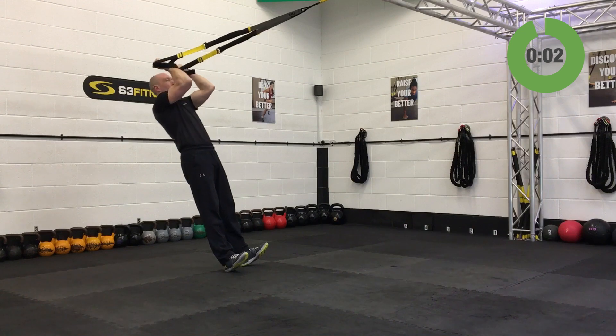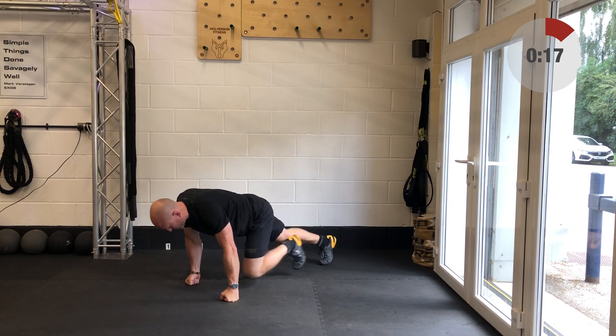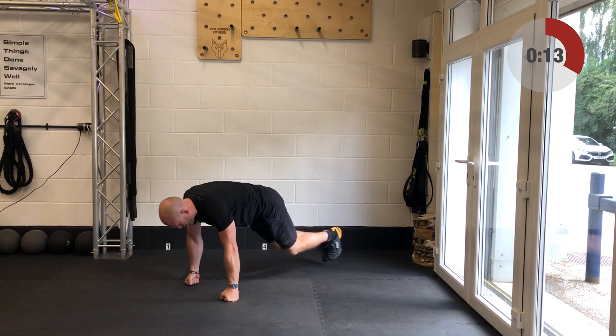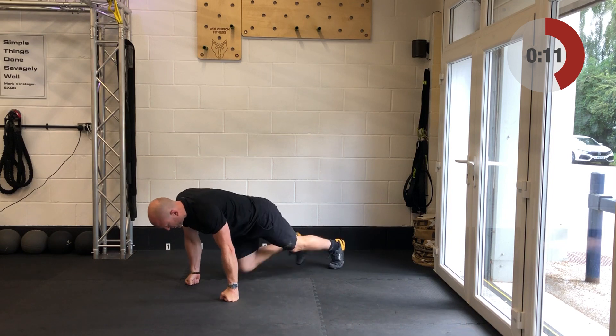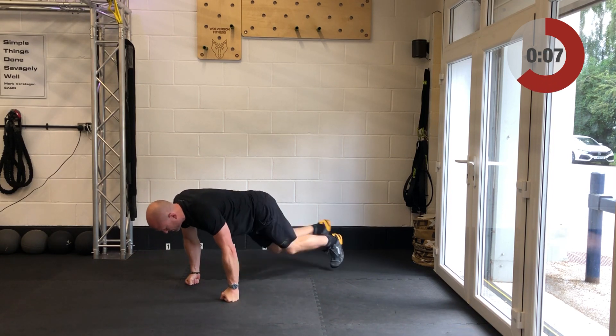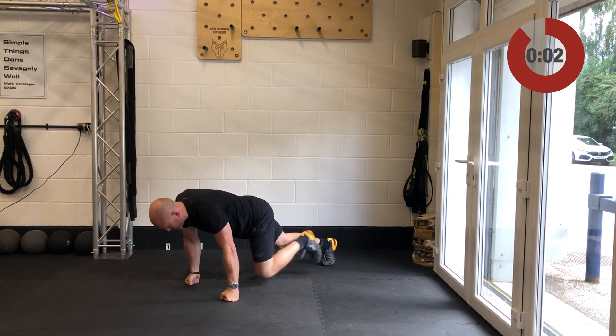Almost there — and relax. Well done. Here we go, mountain climbers. Take yourself into a good strong push-up position and cycle the legs through. If this gets too much — wrist issues or you can't hold the push-up position — feel free to jog on the spot instead. Get yourself ready, 40 seconds.